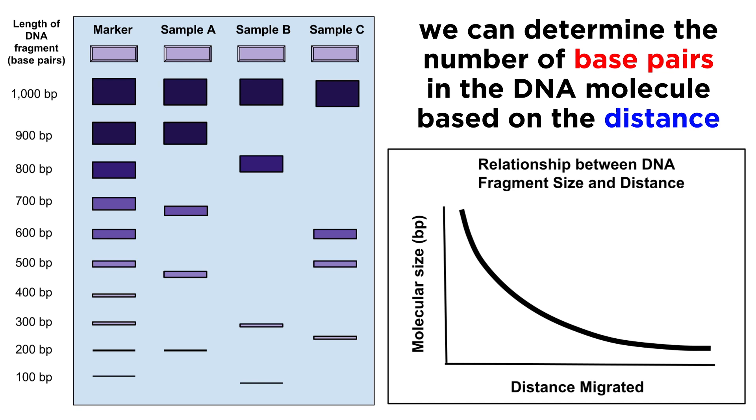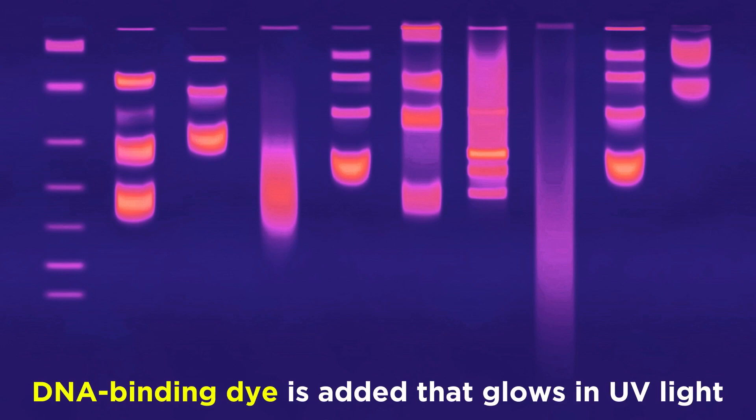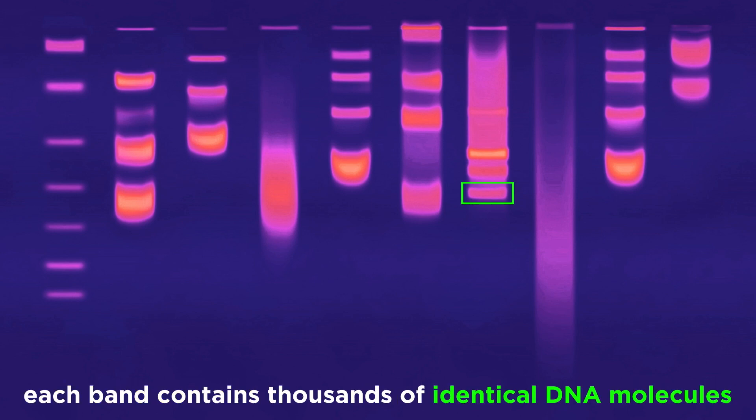This process is so reliable and quantifiable that we can plot the approximate number of base pairs in a DNA molecule as a function of the precise distance it travels during gel electrophoresis. Once separation is complete, the current is turned off, and a DNA binding dye is added to the system that glows a fluorescent pink in UV light. This is how the data is gathered, which will show up as thin bands that sometimes resemble a ladder if many different DNA molecules were present in the sample, and each band contains thousands of identical DNA molecules of that particular length.